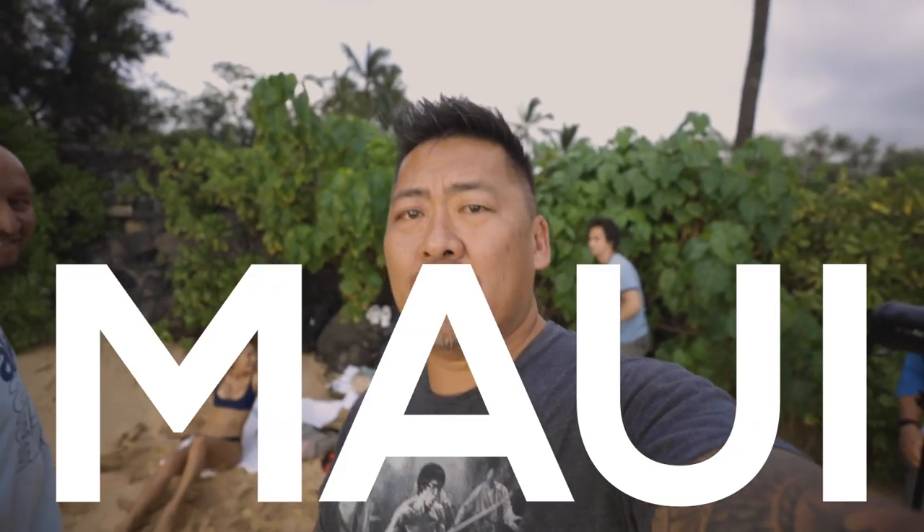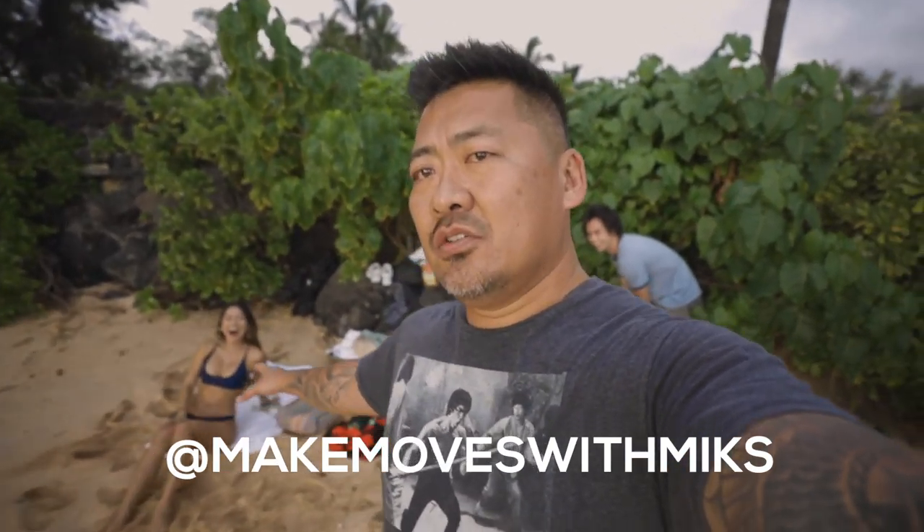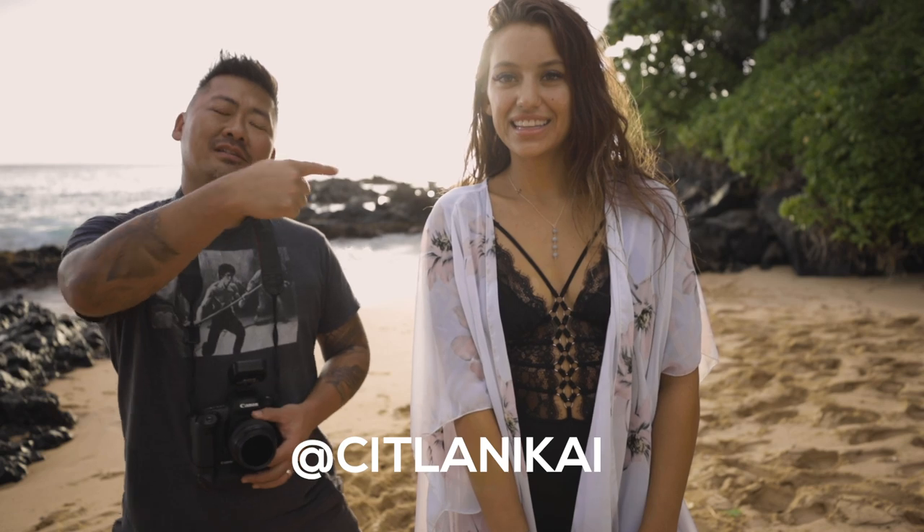Aloha everybody! Today we are in Maui, round two. I got my homeboy Kai over here — we have the shortest model on the whole island. Today I'm in Maui with the amazing Silani.